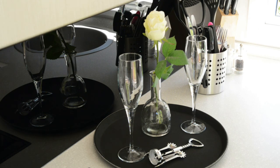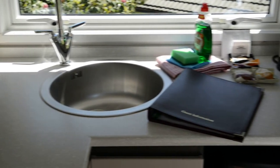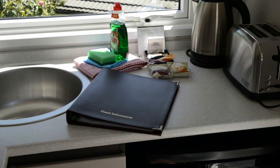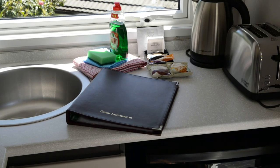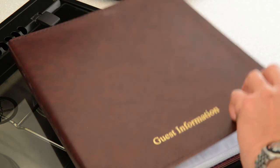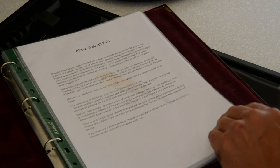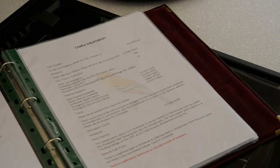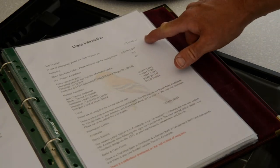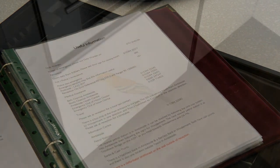On the kitchen surface are champagne glasses, the cutlery, washing utensils, the toaster and complimentary teas and coffees. Also there is the guest information book. This contains all the information that you need for Scalwith Fold, along with the number for the warden. This number is for out-of-hours use and for emergencies only.